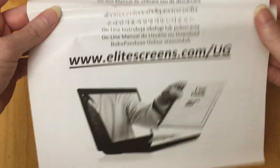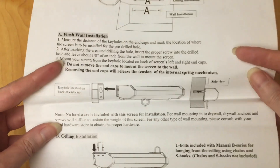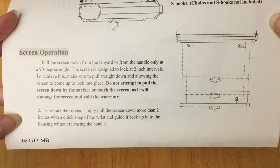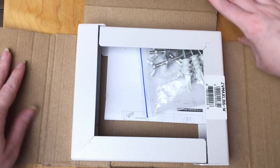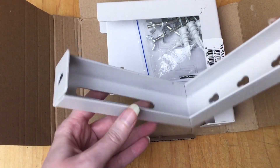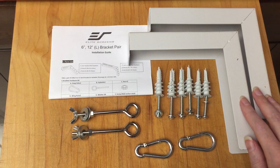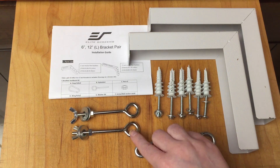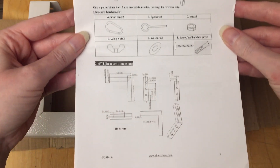These also have links on them for the Elite Screens website, and you guys should go check that out if you want more details on screens because there really is quite a bit of information there. The wall brackets have to be ordered separately, but these wall brackets I got are also the Elite Screens brand. They come with screws, wall anchors, carabiner snap blanks, and eyeballs. There's also an installation guide that covers both wall and ceiling installation methods.